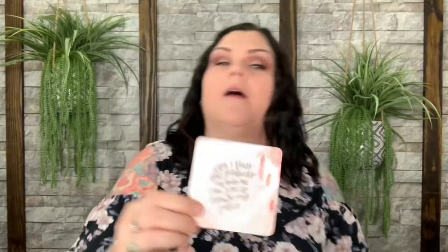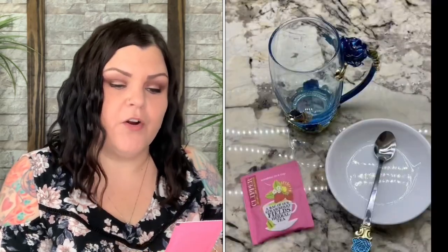Now there's a card that says 'When I trust that goodness awaits me, I am free to release my fears.' You can use that for anything — I thought at first it was a coaster but it's a piece of paper. And there's an actual tea bag: Strawberry Filled Herbal Tea — 'Sunshine in a Cup' — so you can make a cup of strawberry tea, which definitely goes with the theme.